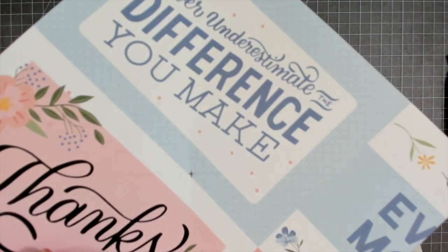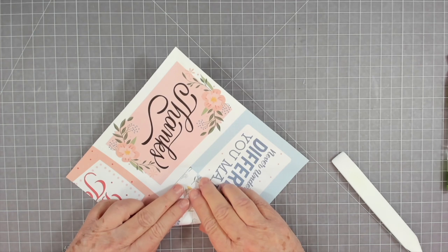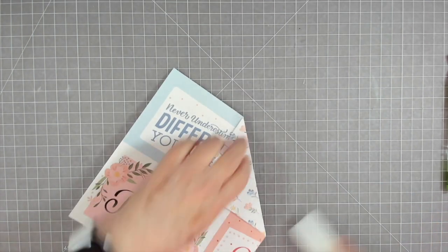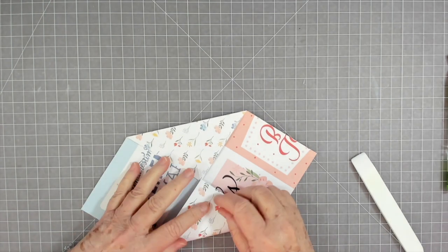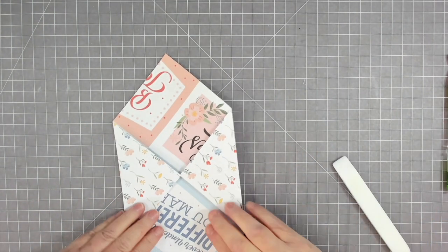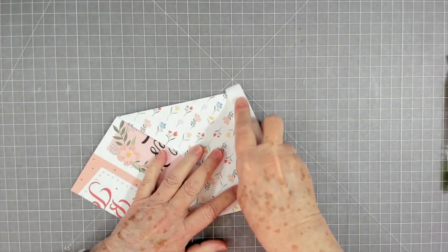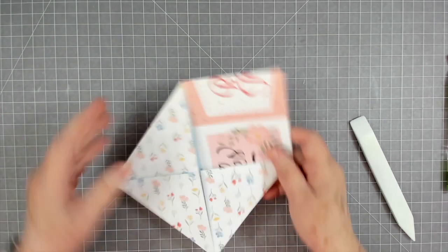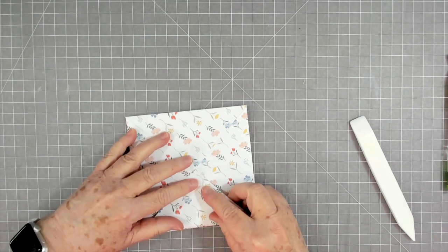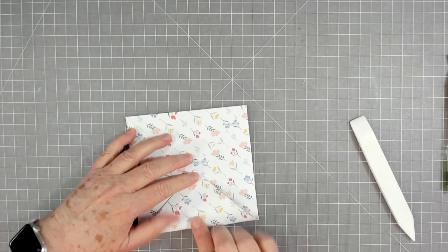Since my eyesight isn't the best, I go ahead and put a little marker there just to show me where the center is. Now you're going to take each corner — this is just like some of the origami folding we've done before, but it's not going to be hard. Fold that corner in, make sure your point is right on that center mark.